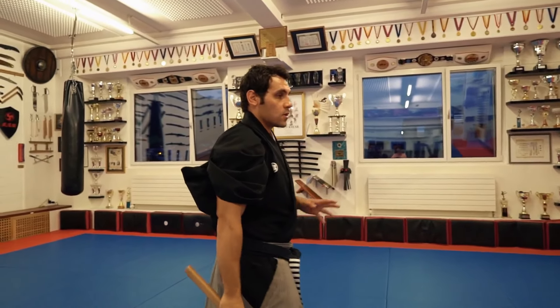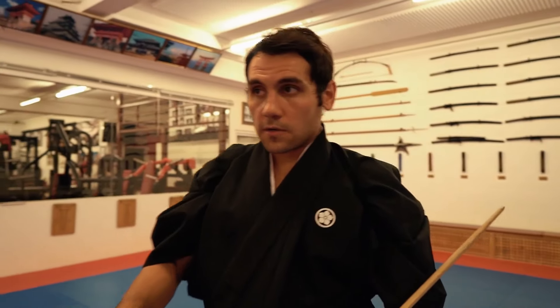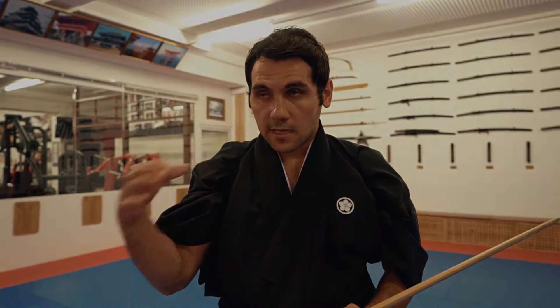It doesn't matter what I do, but it's important that I have a position which I can continue. First we learn the footwork, the balance, then we learn the cuts, and now we try to combine it. If we are successful in combining the footwork and the cut, we have reached our first goal, because then we can really start with the Kenjutsu. Let's go!